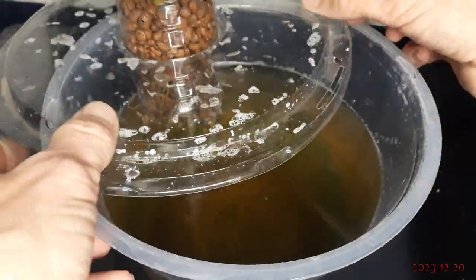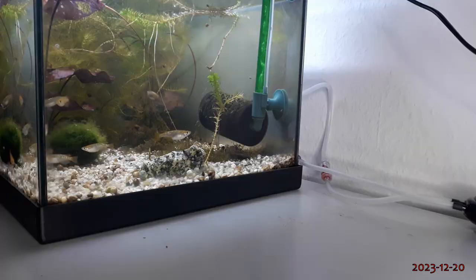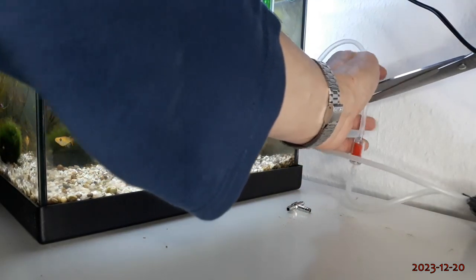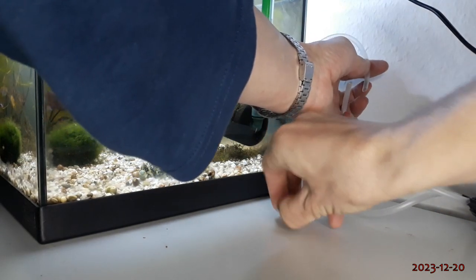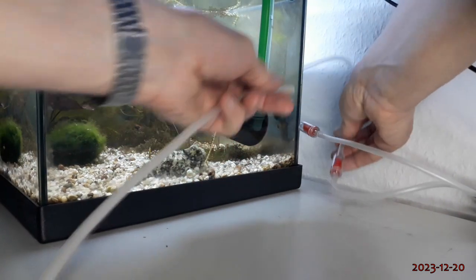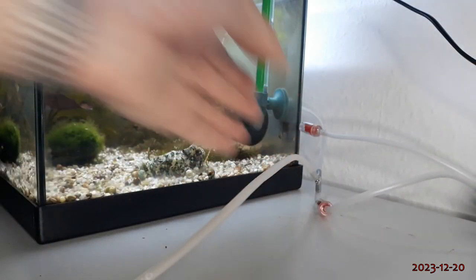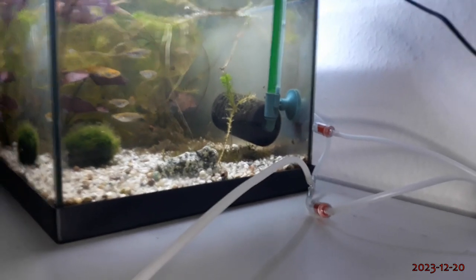Therefore, I'm adding some more clipped and discarded pepper leaves to the setup, then filling it up with aquarium water. Finally, I'm stealing a little bit of air from my Medaka aquarium by setting up an air line on the side and filling it in.